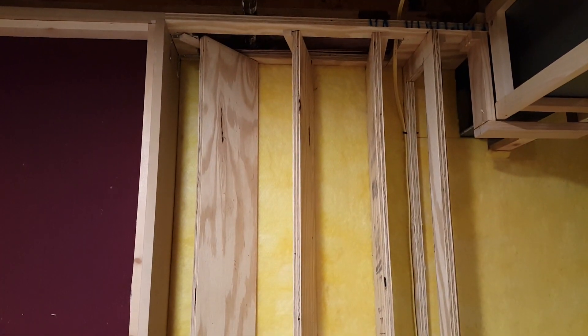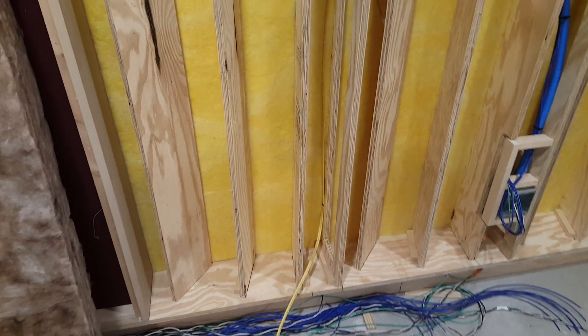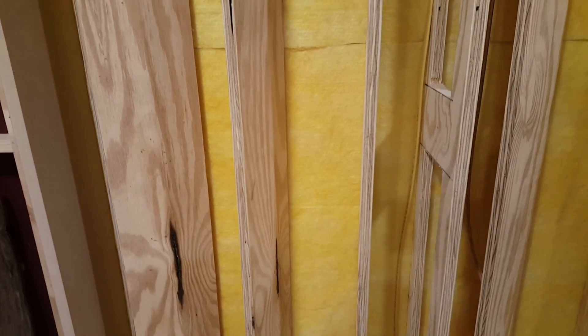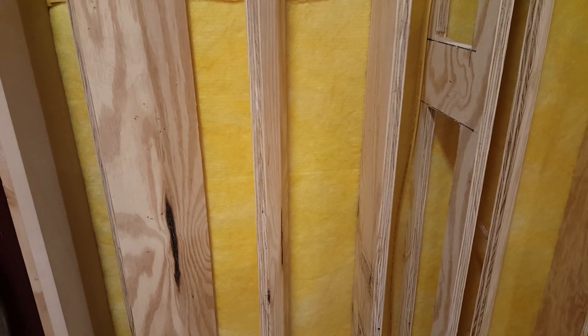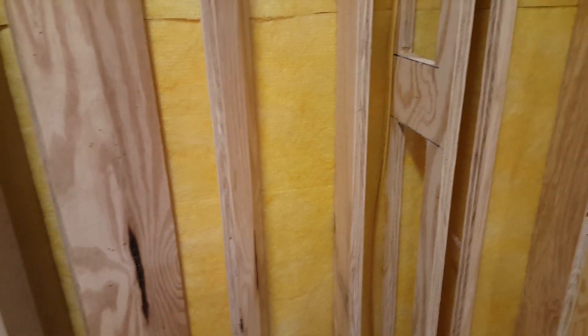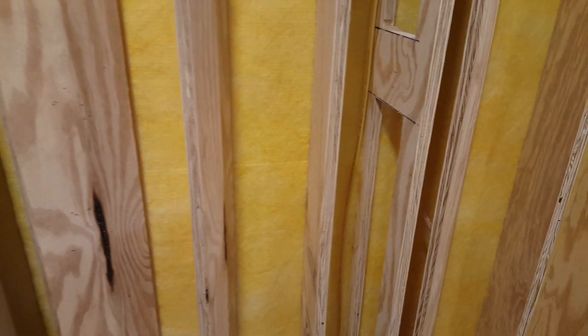We just stuff it with some fluffy insulation, cover it with some Dacron and fabric, and we're all set to go. We're going to fill these up with insulation. It gets a little tricky and a little annoying because you have to cut individual pieces of insulation to fit between the waveguides. What I do is take two layers of R13.